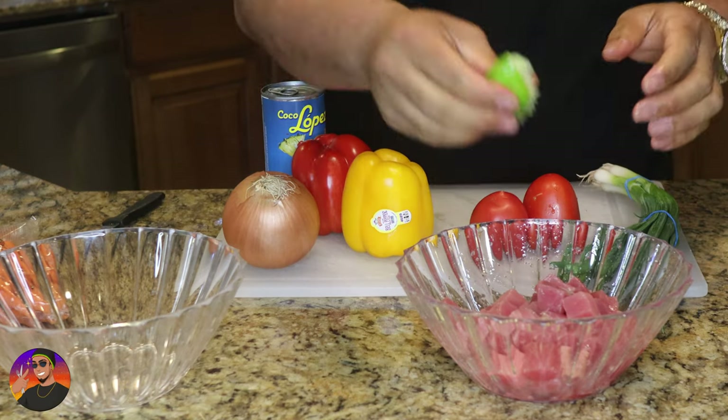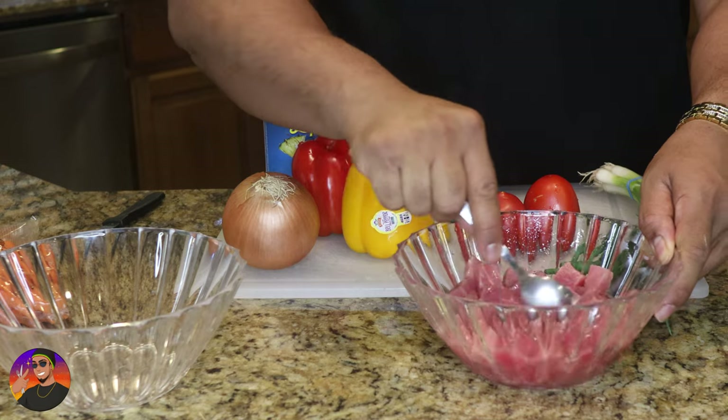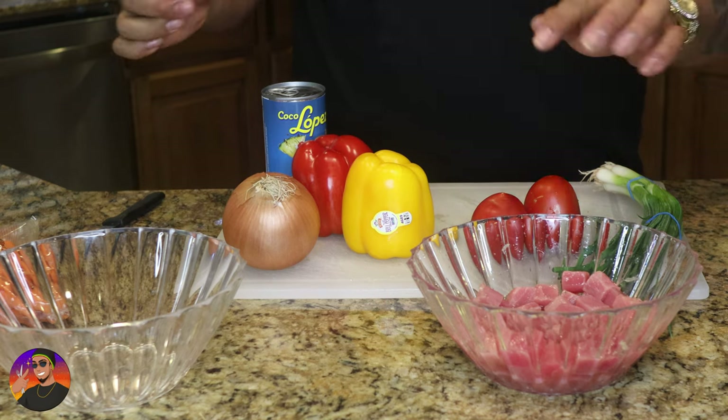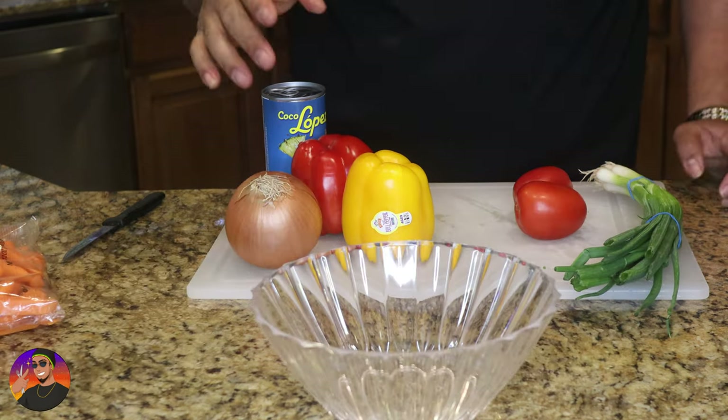There's our second lime and then there's our third lime. Now what you're gonna do is let the ahi tuna sit in that lime juice — over 40 minutes to an hour — as that lime juice is gonna cook the fish in citric acid. Now we're gonna refrigerate this while we get on with the rest. Now I'm gonna slice our vegetables first.